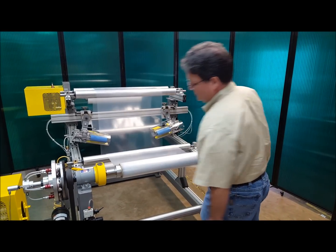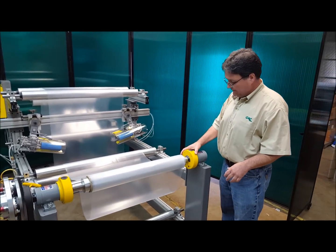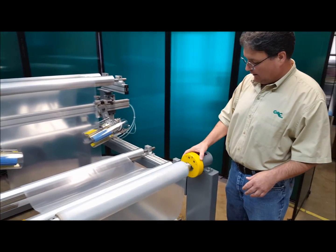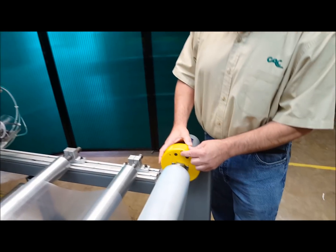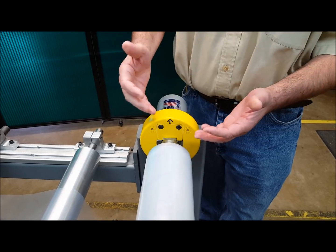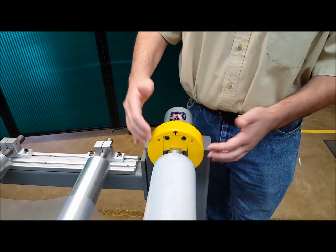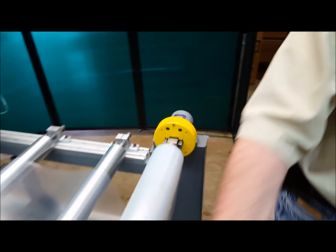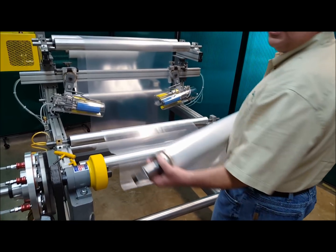A couple of things about the safety chuck. Number one, one of the reasons why it's called the safety chuck is it will only open in the up position. There's an arrow on the safety chuck that indicates the up position, or the position where the shaft can be safely removed. So when that arrow's facing up, you can go ahead and slide these back, and if this was a full roll, the operator could pull the shaft out.